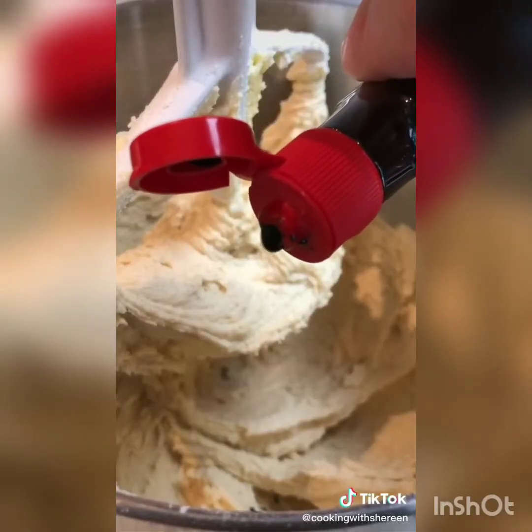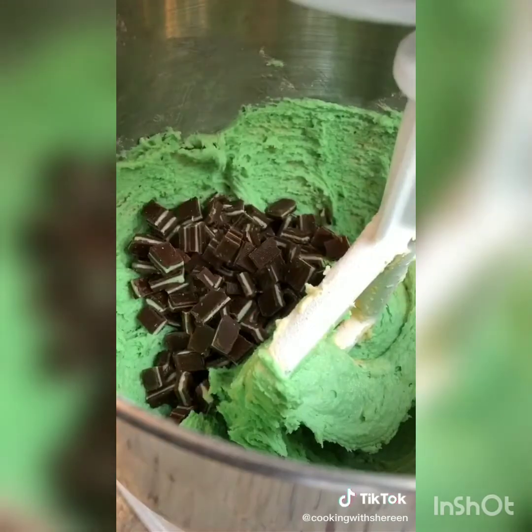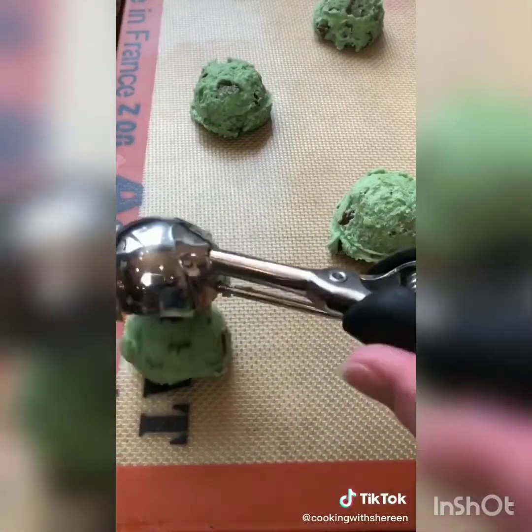Add 20 drops of green food coloring. One cup of chopped Andes candies, or you can use that, plus one cup of semi-sweet chocolate chips. Fold. Place on a Silpat or parchment paper. Bake in a 350 degree oven for 10 to 12 minutes.